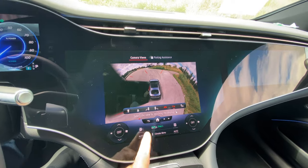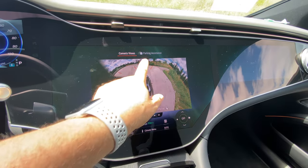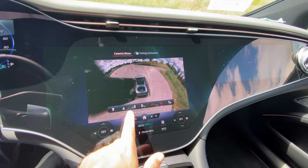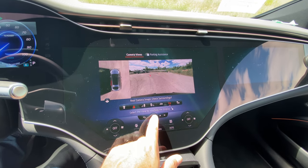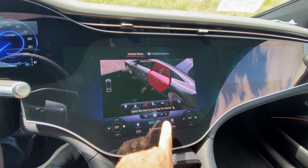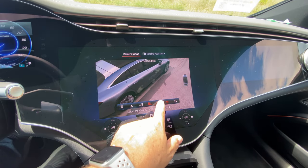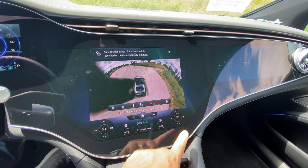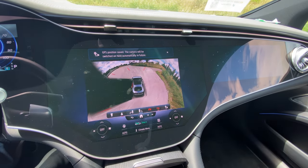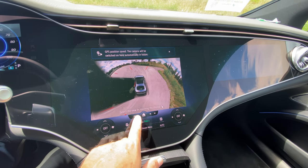I have a door open so that's showing some obscurity, but you can see different camera views — front view, rear view, that side view. This is the virtual 3D auto camera system with 3D parking sensors. You can even save a GPS location from here if something happened and you wanted to record it.